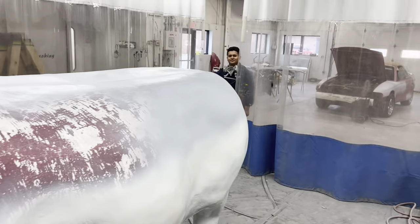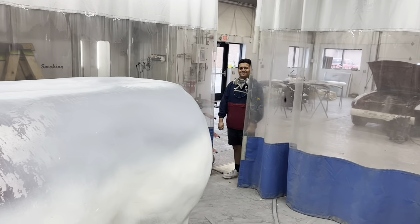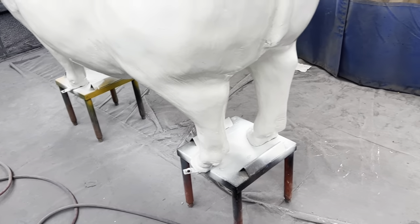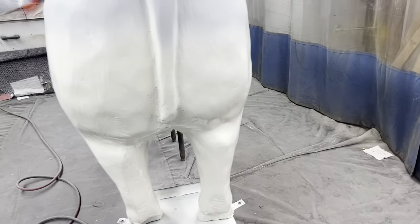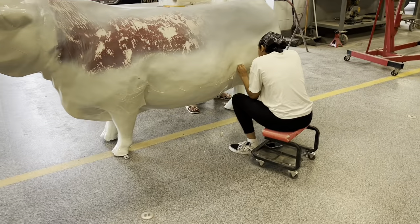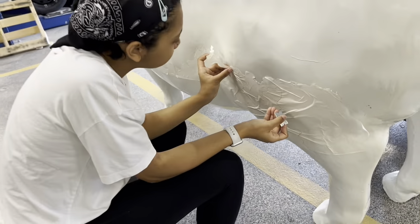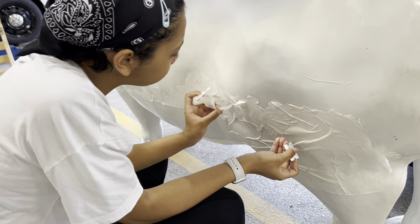Alright, how's it going? We got the white coat on the cow. We're gonna let this dry and then we'll start taping it up for the brown. We got Kristen here — she's cutting out the tape for the brown on the cow, just on this side.